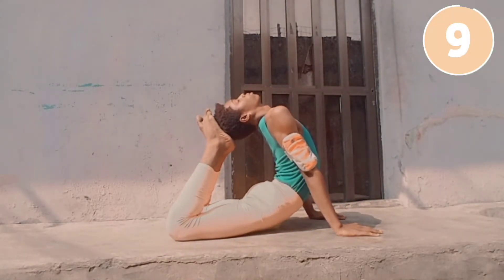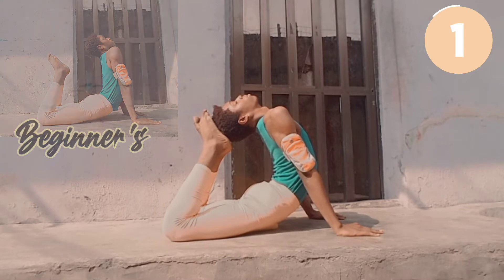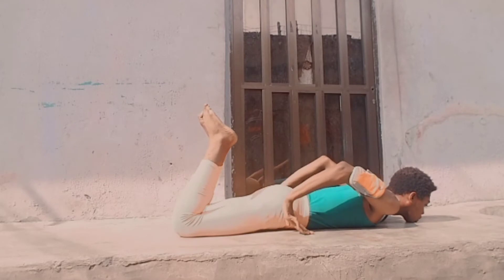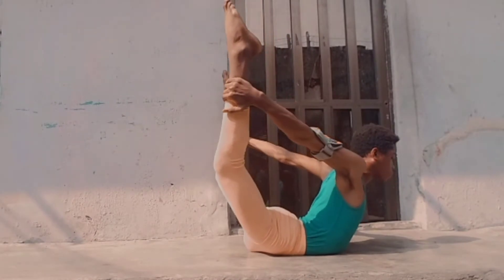Try arching back for your head to touch your feet, but if you can't, you can follow the beginner's modification. Now grab anywhere between your knees and your ankles to do a bow pose, and try straightening up to feel a deeper stretch in your back.